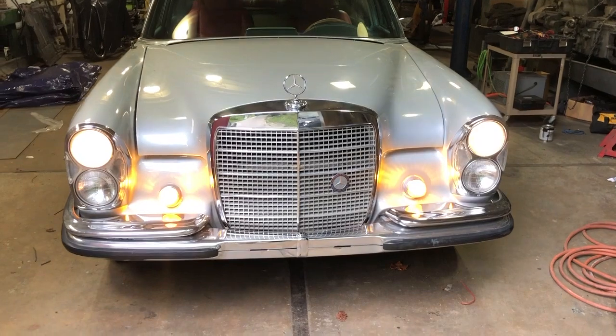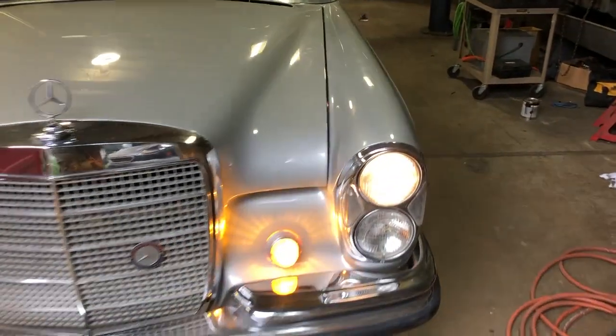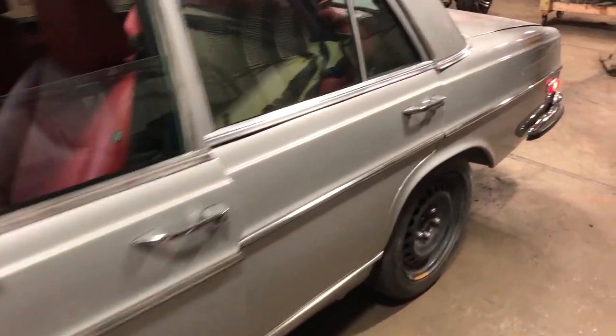As you can see, we chose to use OEM style light bulbs to preserve the original Mercedes look, and this is a brief walk around to ensure that the lights are operational.